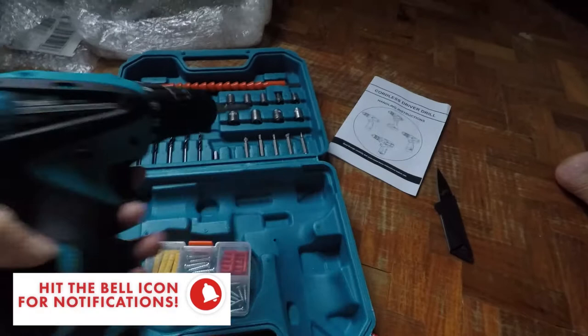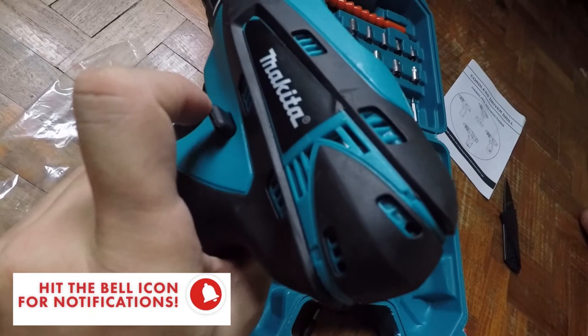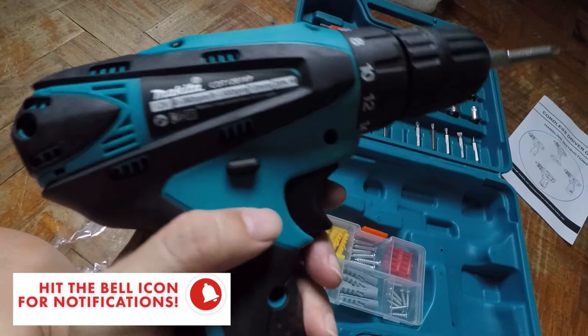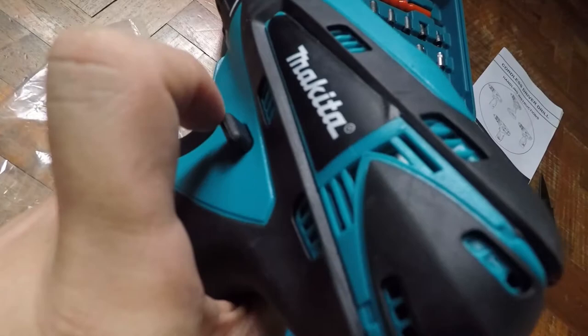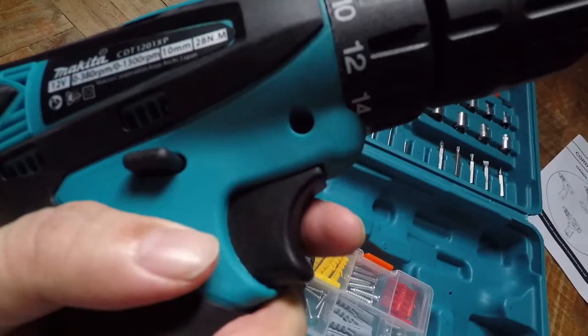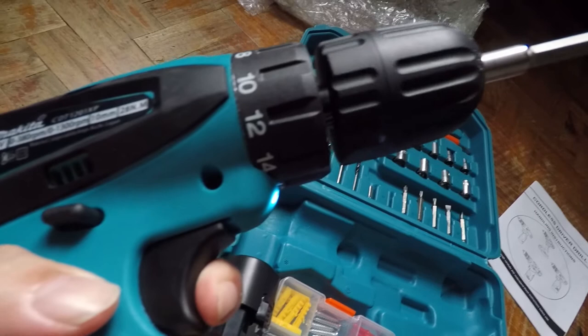Meron syang safety lock dito sa gitna. Inoosh mo padulo, tagusan lang hanggang dito sa kabilang side. Pwede mo rin push pabalik. Mararamdaman mo naman na nasa gitna sya — yun yung nakalak yung trigger. Pag paabante, nagiging iikot yan ng counterclockwise. Pag push mo naman ng dulo rin, babaliktad yung ikot. Gusto mo mabagal lang yung ikot, pwede yan. Pag nilakasan mo yung press, bibilis po sya.